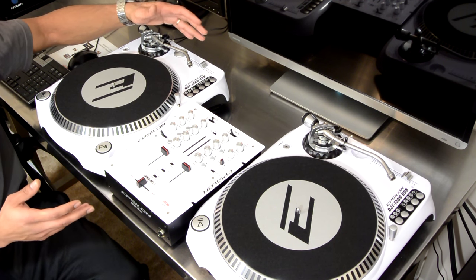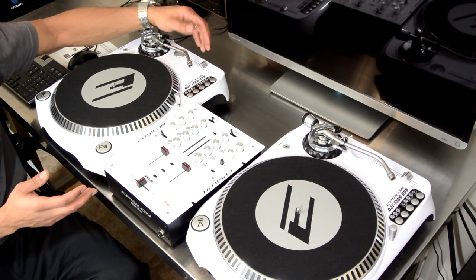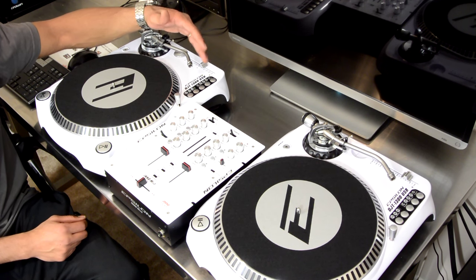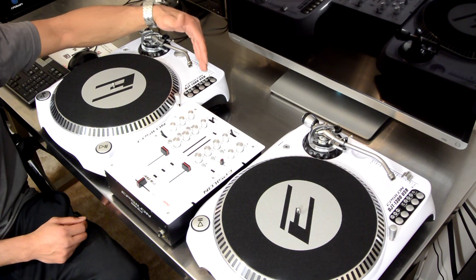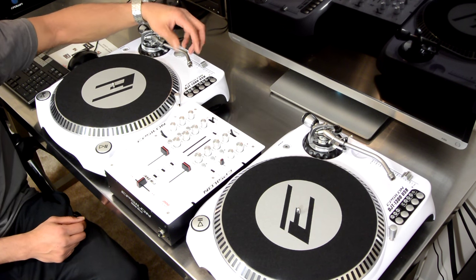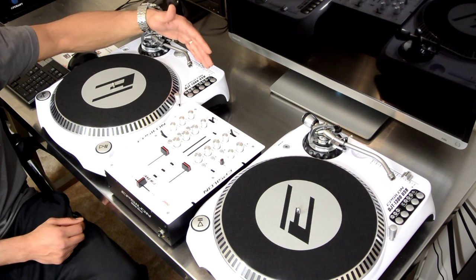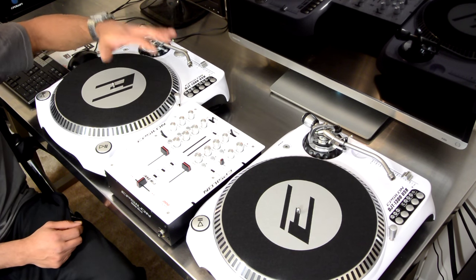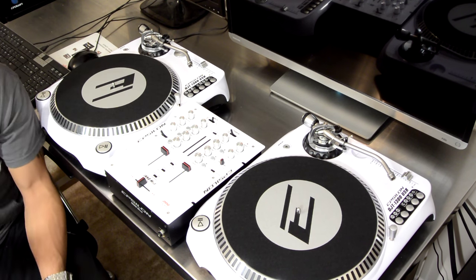Anyone who purchases this system will also need a set of cartridges and styli in order to play back vinyl. This only comes with the head shells — it does not include cartridges or a stylus, so you'll have to supply those on your own. Make sure you check back for the full review, which should be ready within the next couple of weeks. Hit the subscribe button and the thumbs up if you liked the video. Thanks for watching.